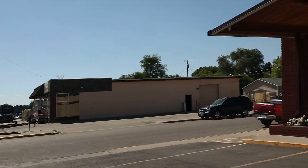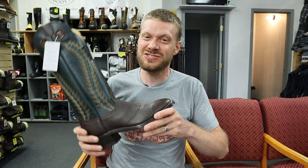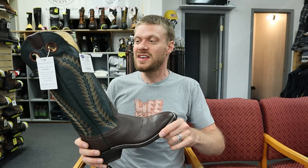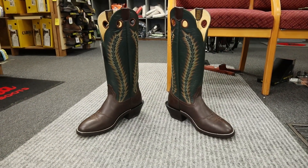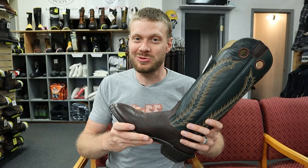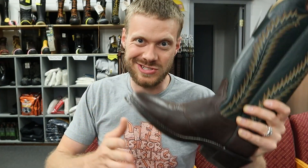Hey everybody, my name is Jeremiah Craig and I am here at Bighorn Boots in Billings, Montana. This is a great store and they have some great boots too, including this Hondo model number 2012. Some of you guys requested me look at this boot while I'm doing this little tour here with Hondo, and here it is. We found it at Bighorn, so let's get into it.